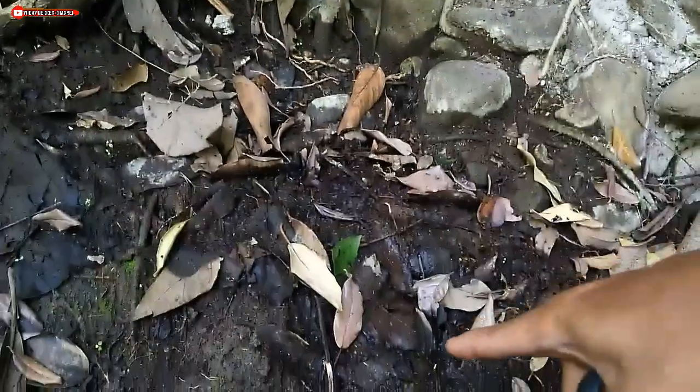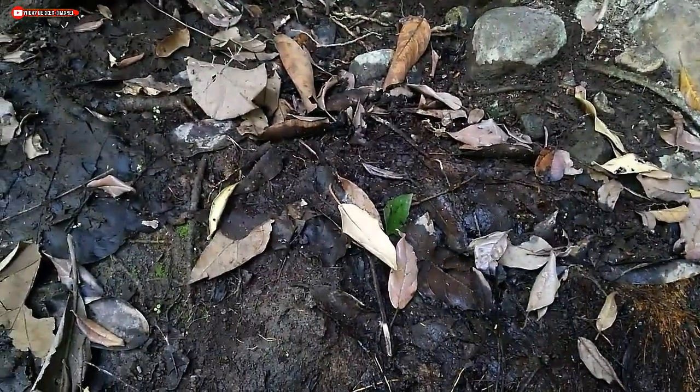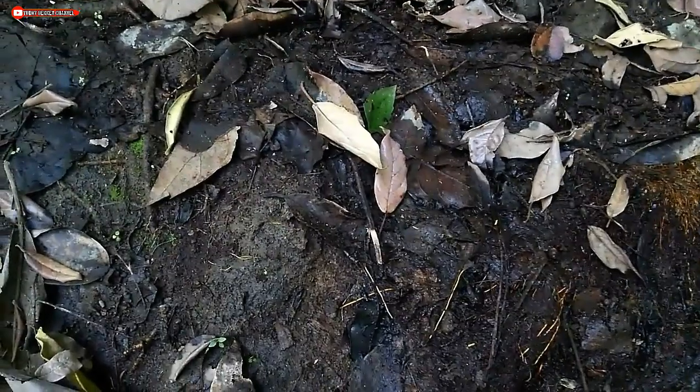Even though everything around here is dry, this particular spot stays moist because water from above seeps down here. That's why this place is always damp.